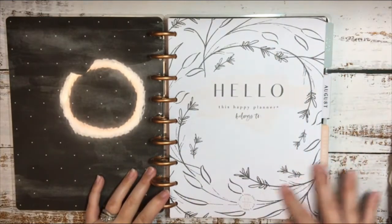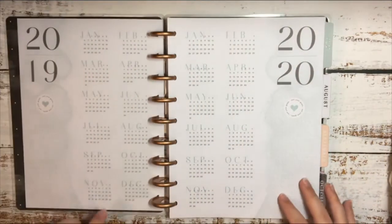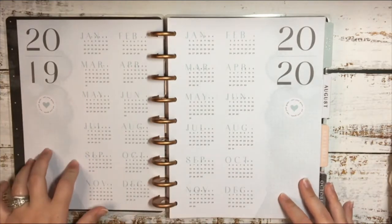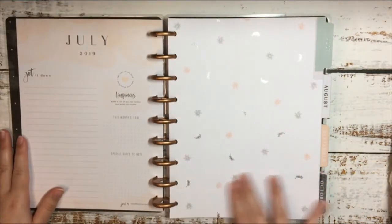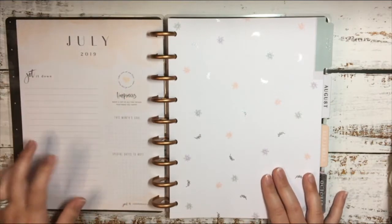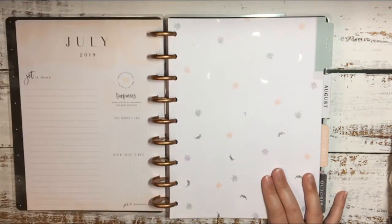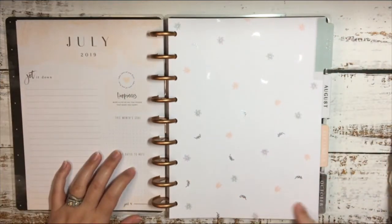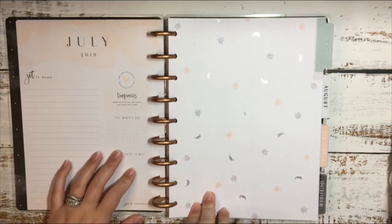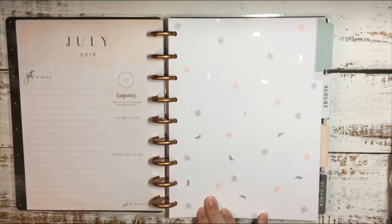Here is the hello page where you write your name, and then there's the year-at-a-glance pages for 2019 and 2020, and then we get into the monthly area. This is for July — I want to keep a year-at-a-glance thing but I'm going to have to do something with that, because I'm taking the first six months out. So July through December of 2019 will no longer be in here. I'll figure out what to do with this and let you guys know.